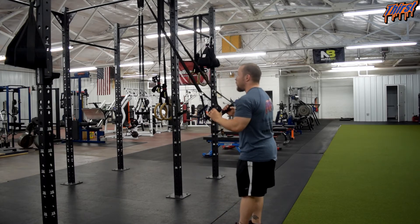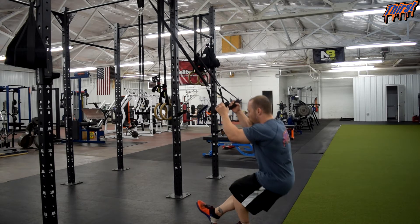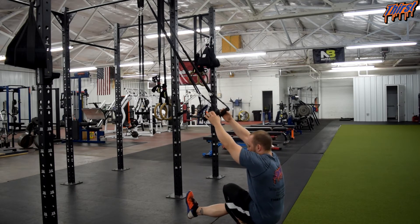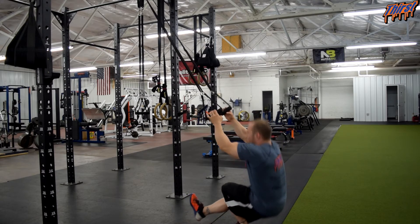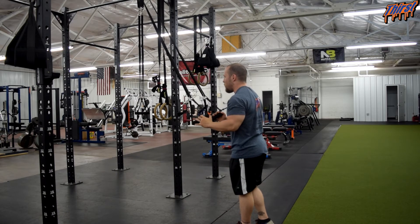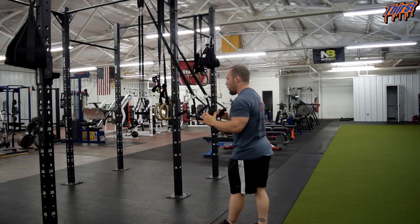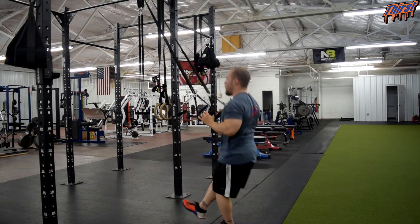I am going to plant my foot good and firm, let the leg go out, and sit down under control, then come back up. Down under control and right back up. I want to make sure there is pressure in my heel the whole time, so I am going to scoot my foot forward a little bit — I was a little too far away.